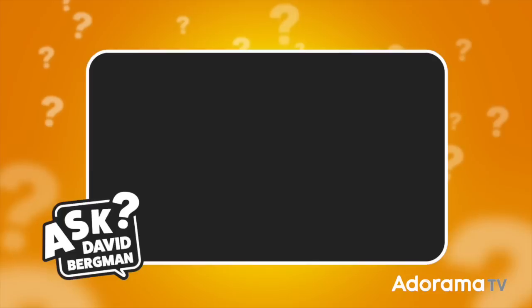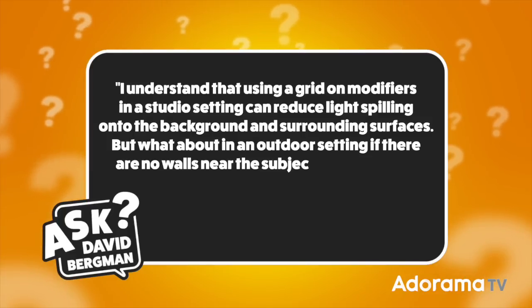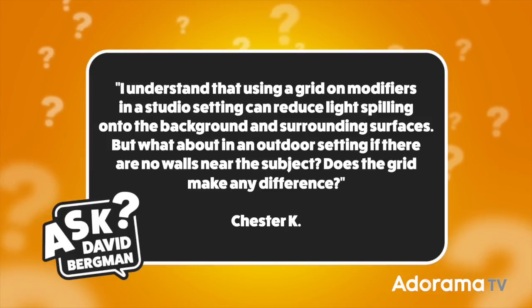Today's question was sent in by Chester Kay. He wants to know: using a grid on modifiers in a studio setting can reduce light spilling onto the background and surrounding surfaces, but what about in an outdoor setting where there are no walls near the subject? Does the grid make any difference?